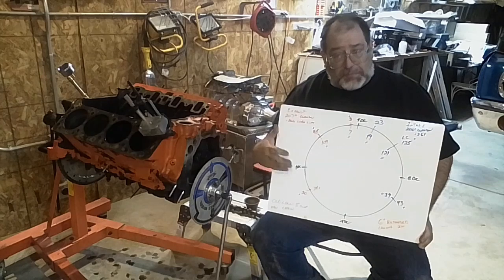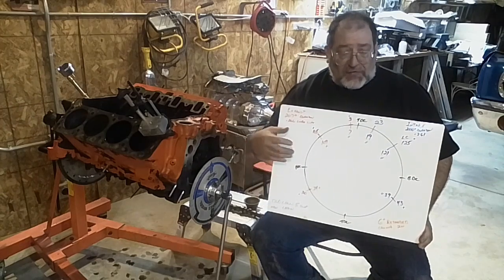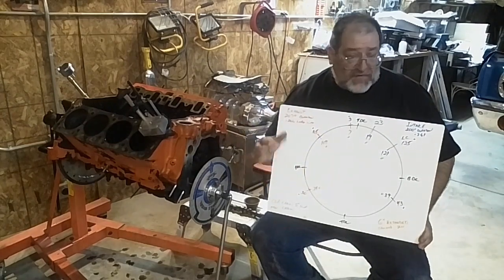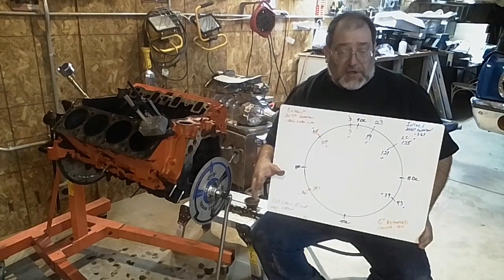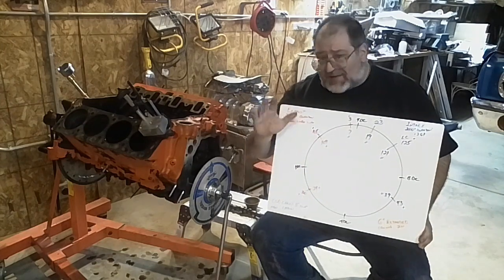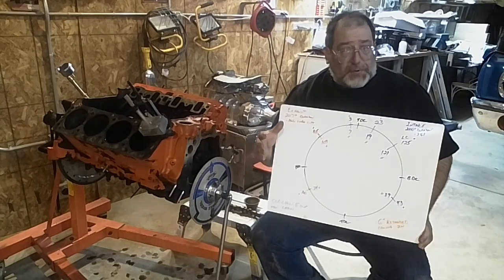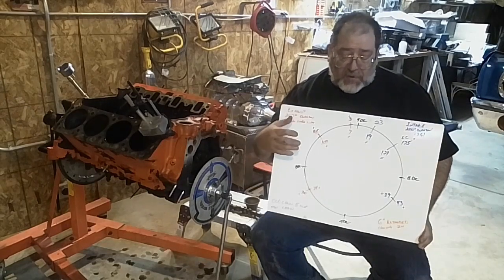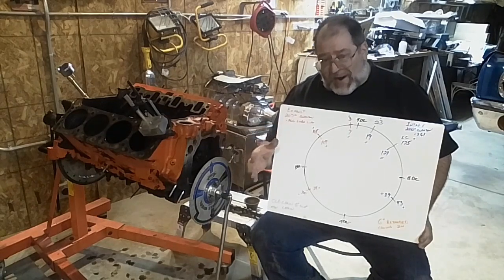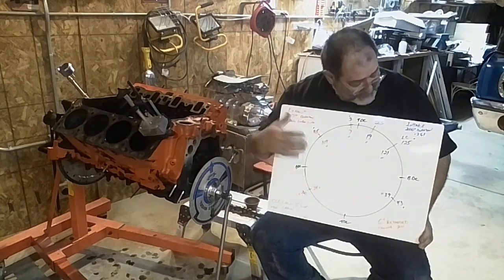That gives you a good picture from one cam company to another as to how it's working. Once you just start looking at 50 thousandths tappet lift numbers, you can start understanding how it goes. Now it's not exactly how the cam runs, but it's pretty close. Those other numbers matter, but some of that is the ramp into opening it up. So we just do 50, and that's what I've done.